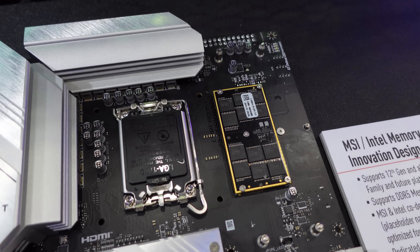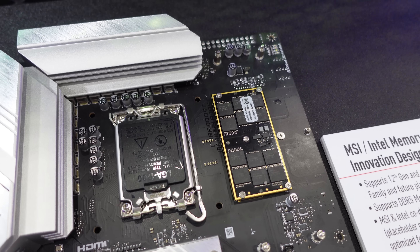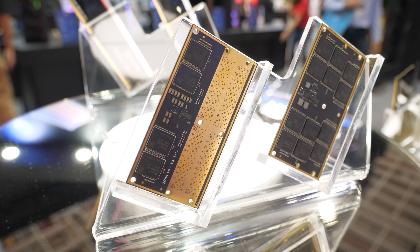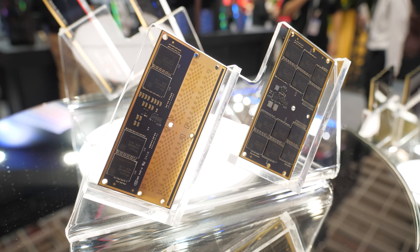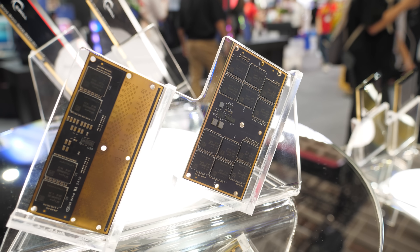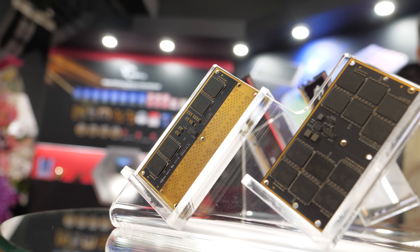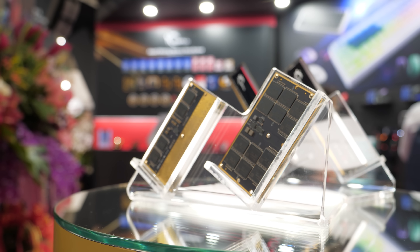If you guys watched my MSI video, you might have seen the LP CAM — the Compression Attached Memory Module motherboard that they had set up there. This is a new standard for notebook memory which has a lot of improvements over SODIMMs, but we're seeing a few prototype motherboards for desktops with these installed. We saw one at MSI, but G-Skill is like, we make memory, so we make those. Here's a couple of them on display.